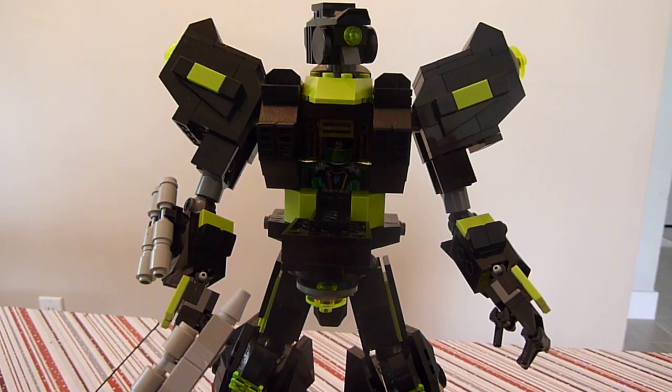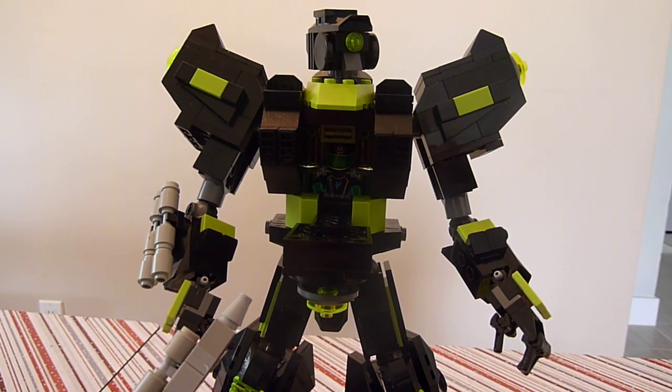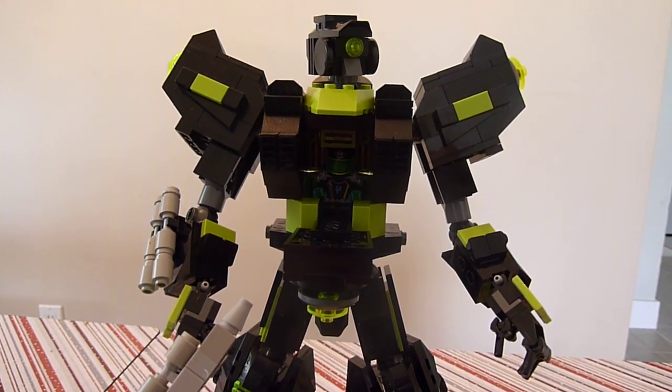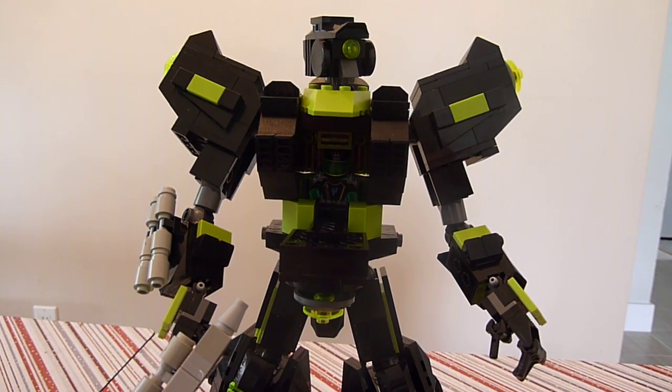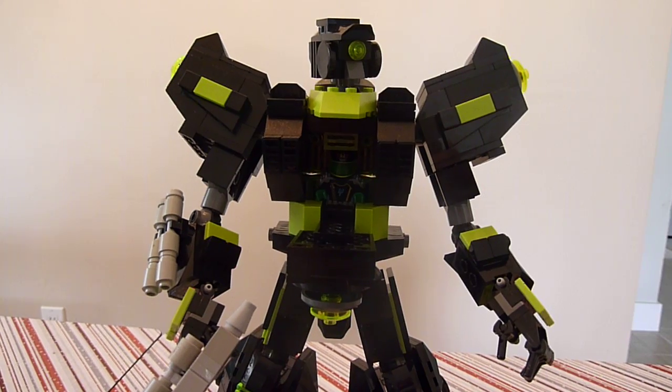Hope you enjoyed this. This is one of my new Mech Factory creations — again, the BZ Renegade. You can find him on mock pages for some cool poses. We'll talk again soon, everyone. Happy building. Thanks for watching. Take care.